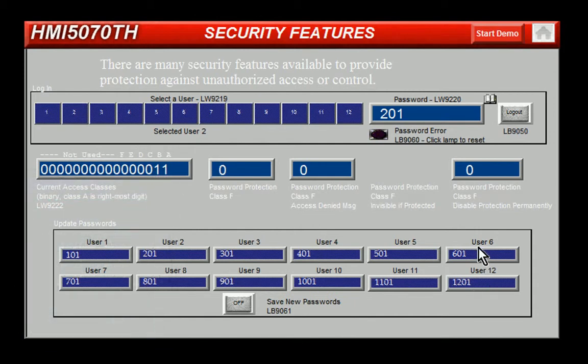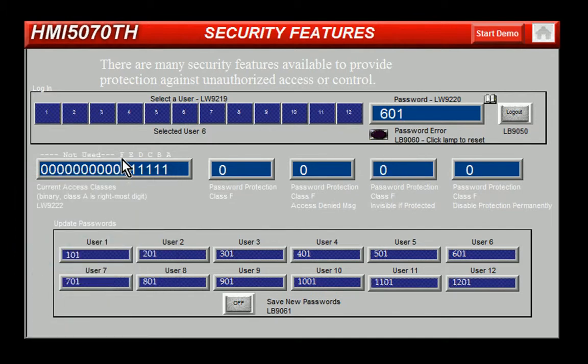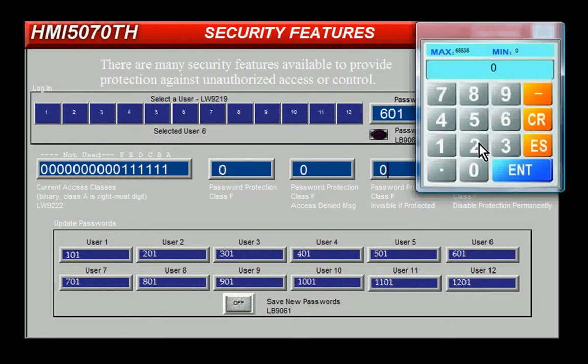User 6 has access class F, which is necessary to access these three registers here. So I will enter in user 6, put in the password for user 6, and you can see now I have access classes A through F. The visibility on this register is now activated, and I can click to enter in values.